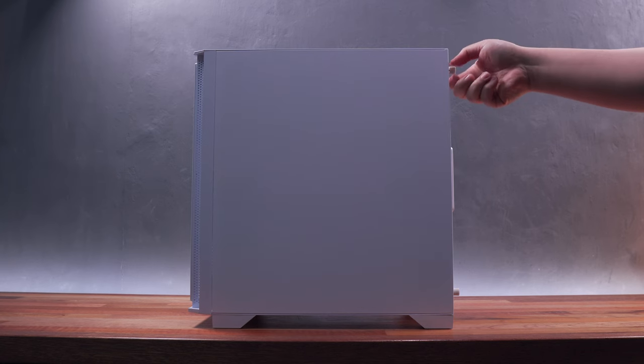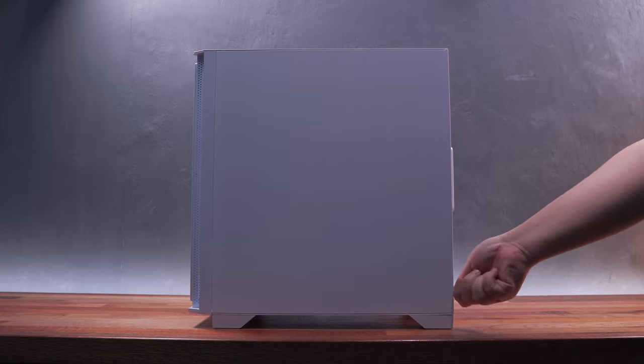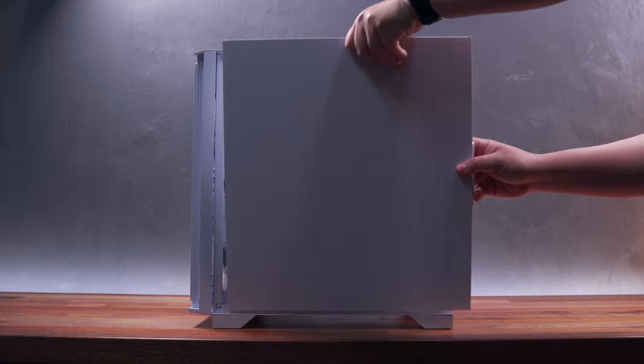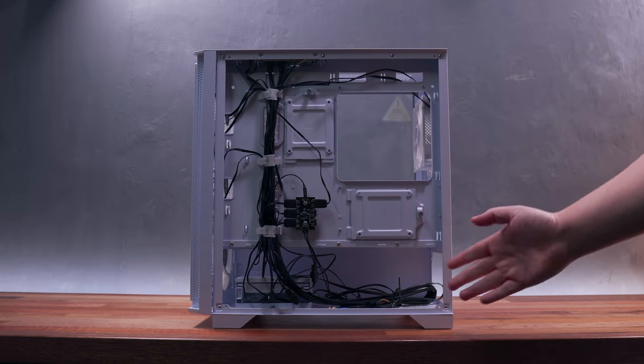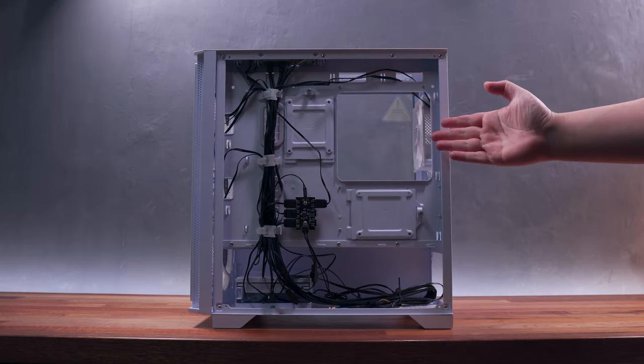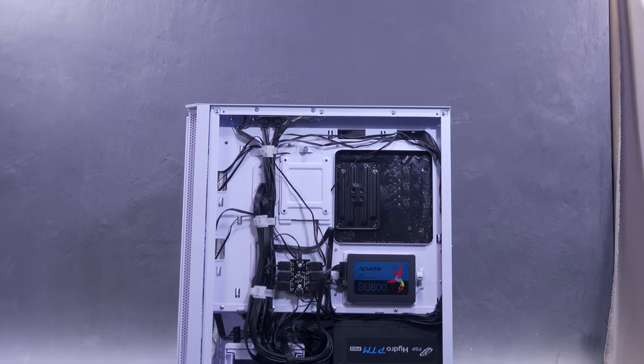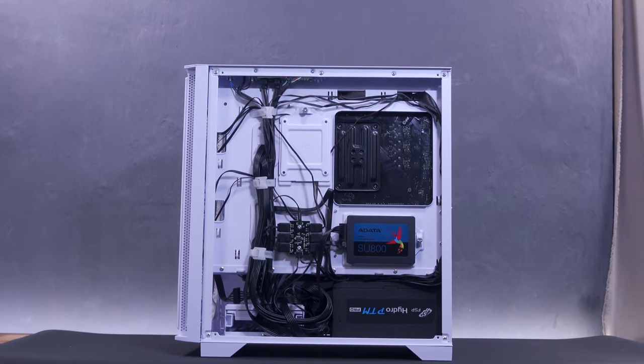Flipping it to the back side, we have a removable back panel, though I hope the screws are captive for easy reinstallation. Removing the back panel reveals the back internals with an ample amount of cable management space, pre-installed front panel cables, and an RGB fan hub with some Velcro straps. So essentially, you'll only need to take care of the cables from the other components that you're going to install.